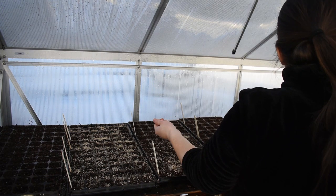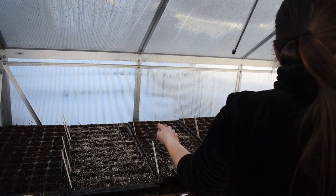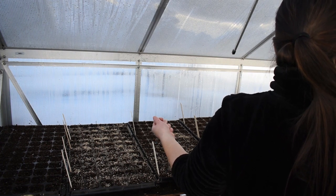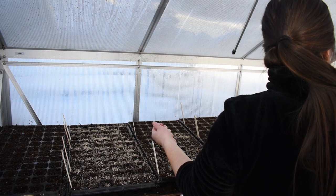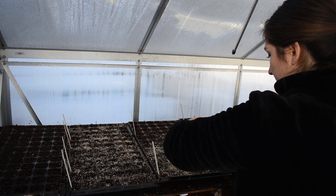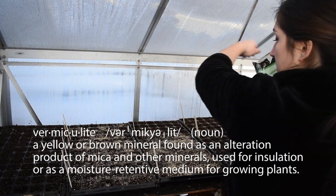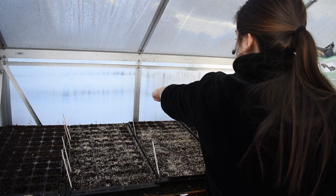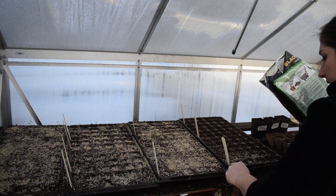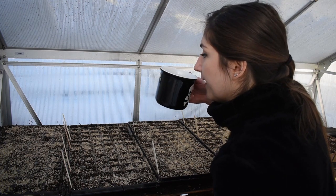Honestly, what even is vermiculite? It says it's a soil amendment that enhances seed germination, but I have to go online to figure out what the contents are. It says it's organic so it's not supposed to hurt me, right?